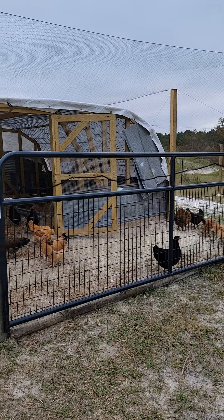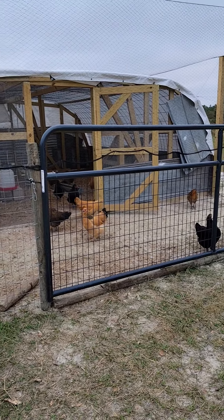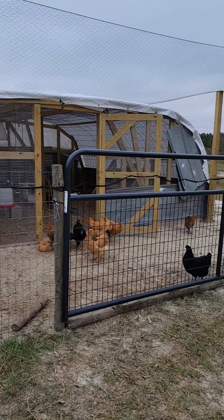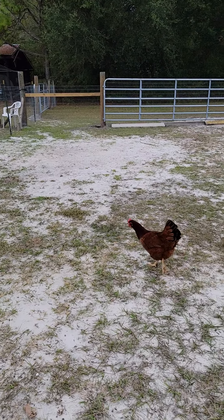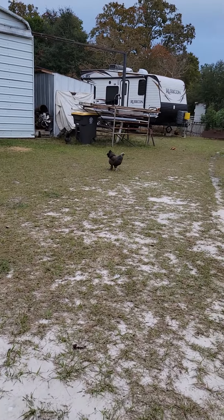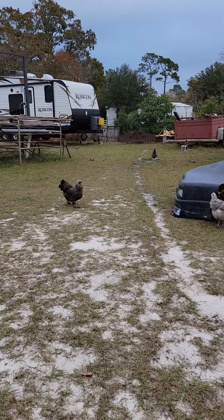I could plant those potatoes too if I choose to, but right now I have to wait for them to grow some eyes — they don't have any eyes on them, and without the eyes I'm not gonna get anywhere with them. Once the eyes grow, I will stick those in the ground and keep them protected from the cold, and then I can have potatoes.